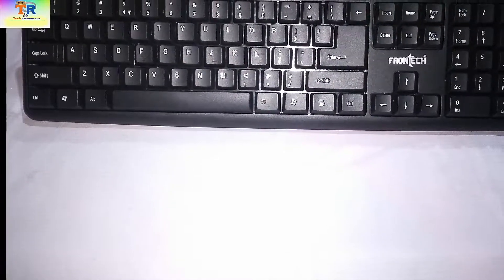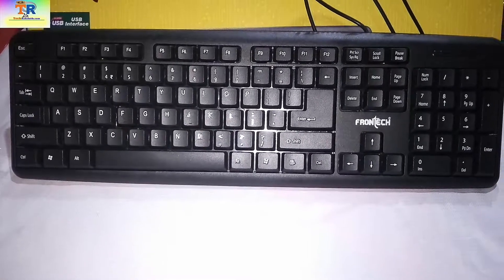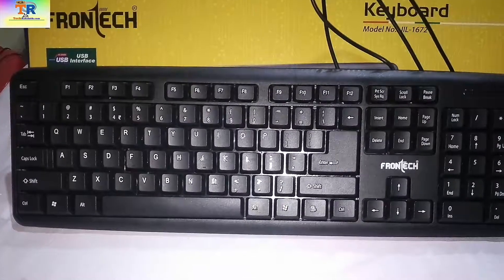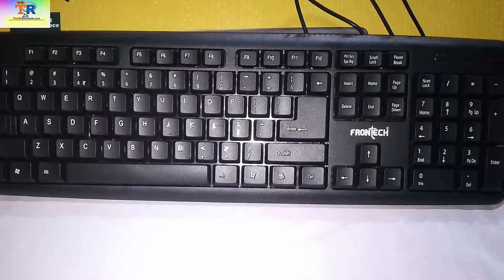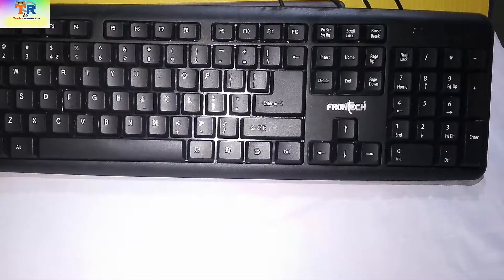If you want to grab this keyboard, I'll give the direct links in the description below — do buy it from there so it helps us make more videos like this. Give this video a big thumbs up if you liked it, and subscribe to the channel if you haven't already so you'll be notified whenever we upload a video. Thank you for watching, have a nice day, bye for now.